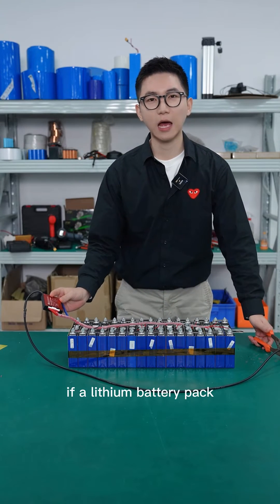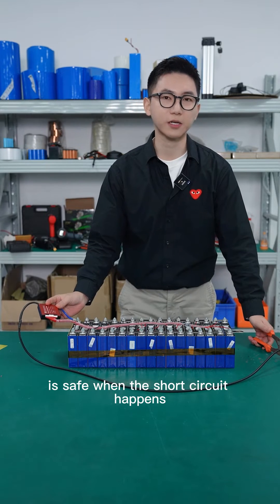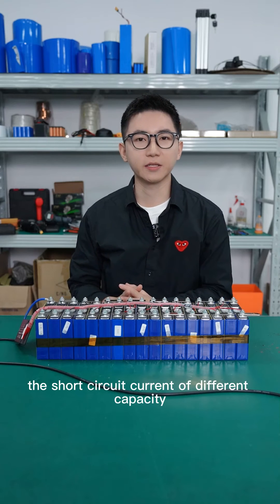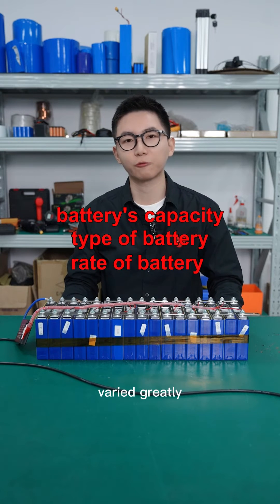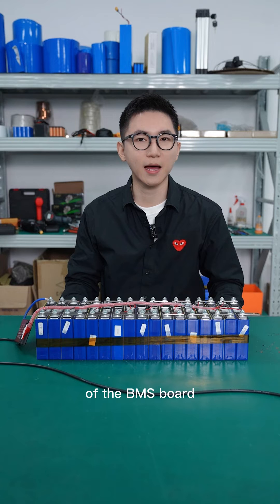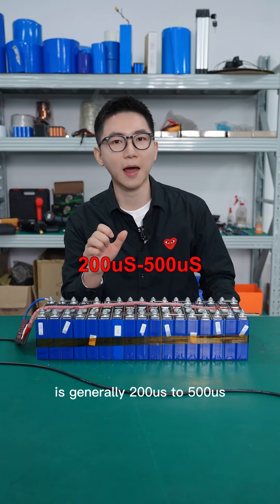So the conclusion is: if a lithium battery pack is equipped with a BMS port, it's safe when a short circuit happens. The short circuit current of different capacity, different type, and different rates of battery varies greatly. The short circuit cut-off time of the BMS port is generally 200 microseconds to 500 microseconds.